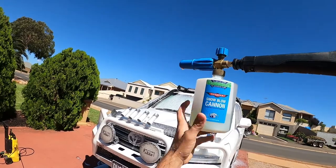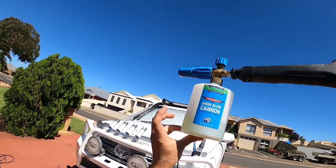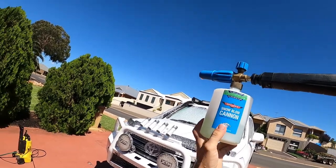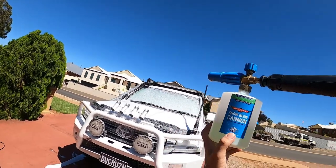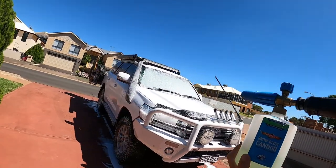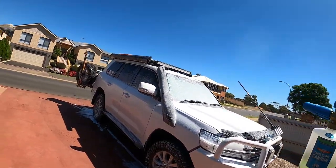Using this Bowden's Own stuff — really good Australian made and owned product. Using it on the Camara as well. Do it before you wash; it gives everything a good rinse of all the crud, you can see it all running down. I definitely recommend this stuff.